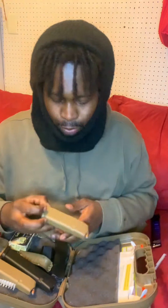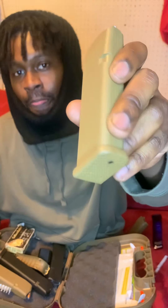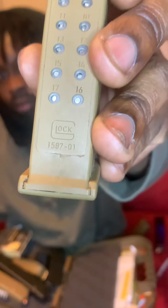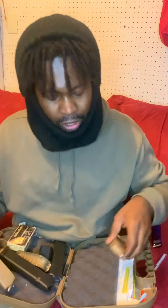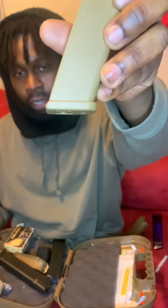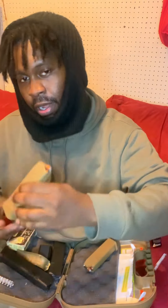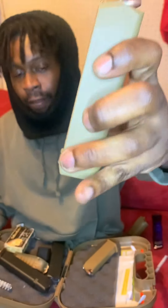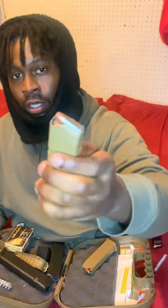I got this other magazine that came stock with the Glock — it's full. See that flat base? It's flat right there. And I got another one that's a little thick at the bottom — still stock, holds 17 rounds, and it's filled up too.